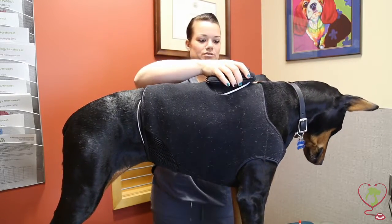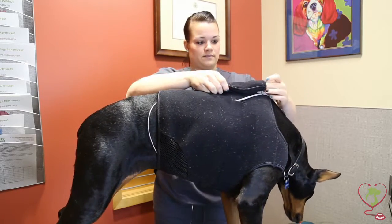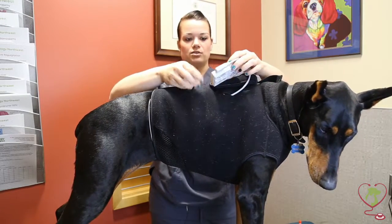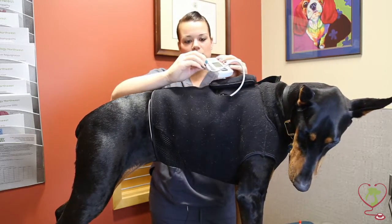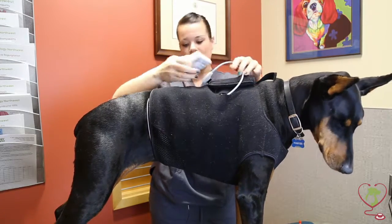Then you'll want to remove the monitor from the pouch. Your monitor will still be running, but you can unclip it and it should be fine. You just want to unplug your wires from your monitor and keep them all together.